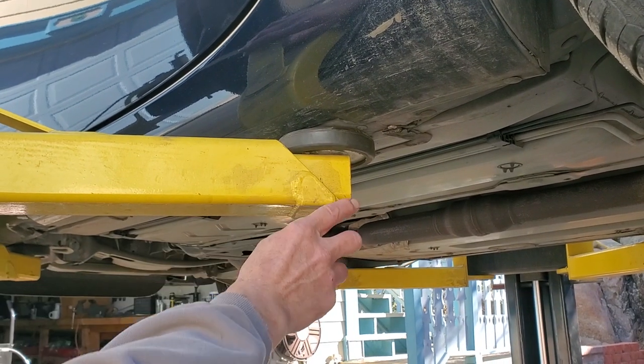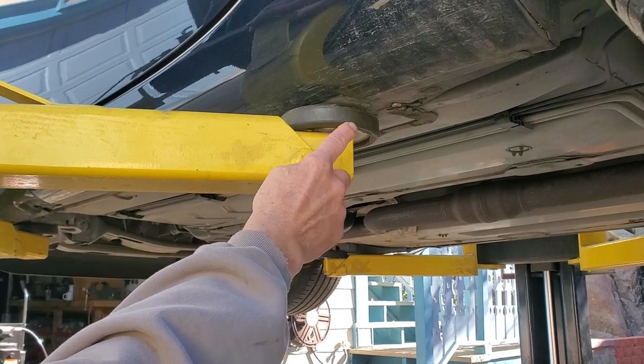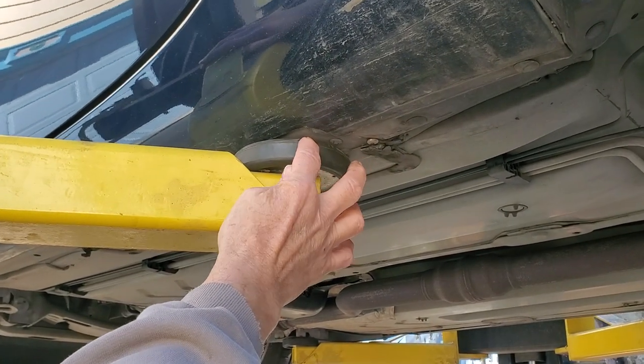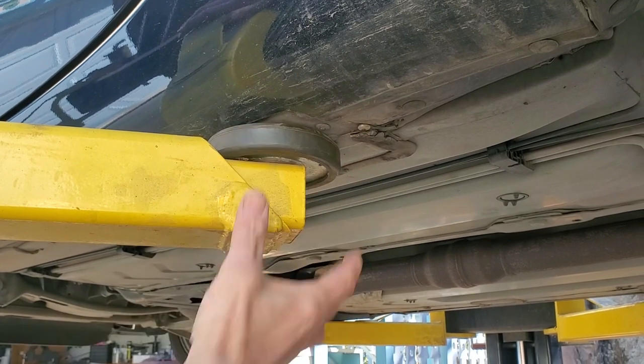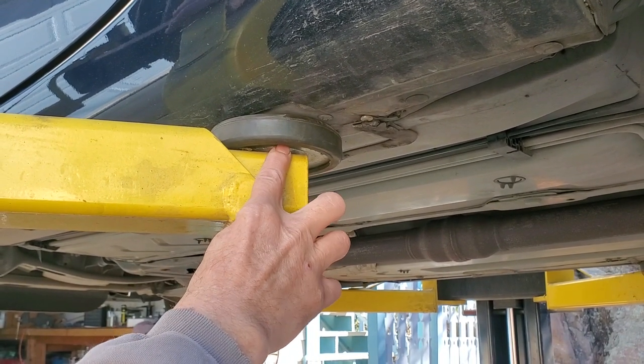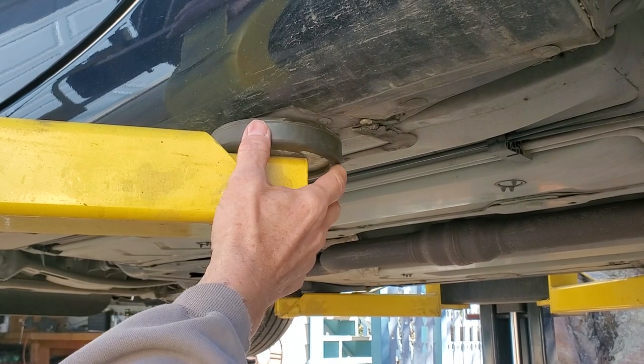Right here is the rear lift point. What you'll notice in the body is there's actually a cutout, and then there's sort of a round spot underneath where I put the Max Jacks pad. If you have a Max Jacks, you have to remove your extension because this car is so low.